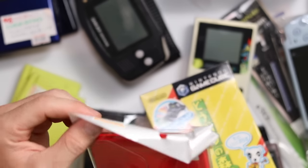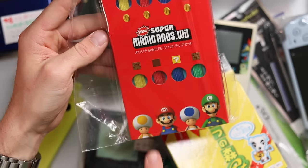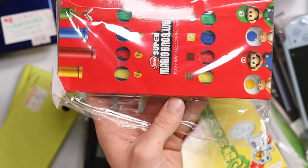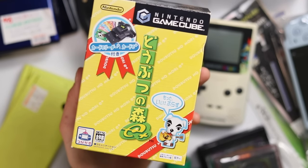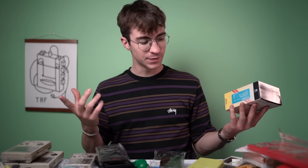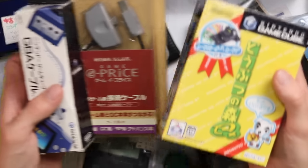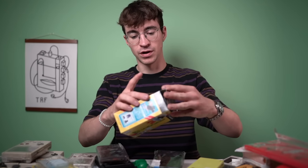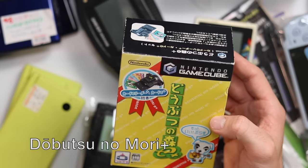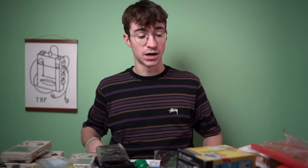Here's another Club Nintendo item - a bunch of lanyards, specifically Wii remote wrist straps. New Super Mario Bros. Wii themed, with all these colors and little characters at the bottom - absolutely amazing, and that was 1,000 to 1,100 yen. And this is Animal Crossing for the GameCube - the game came with e-Reader accessories. Hopefully it's going to have the actual cards inside. That's the Doubutsu no Mori for GameCube with the e-Reader, and hopefully some cards.